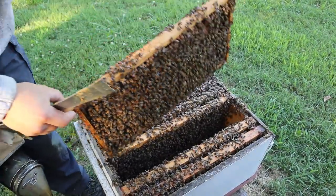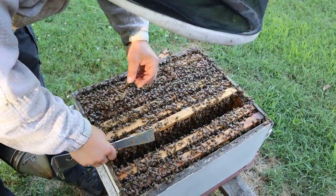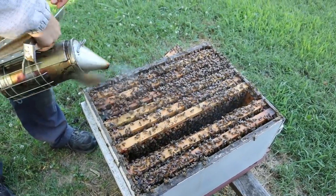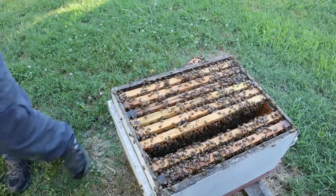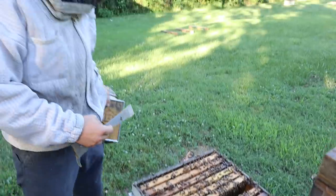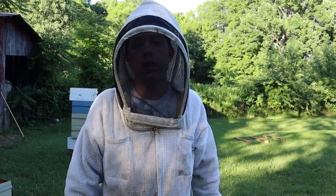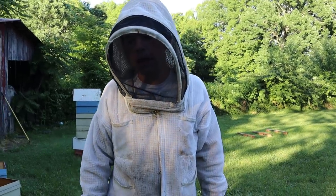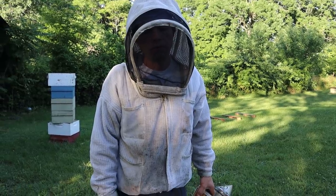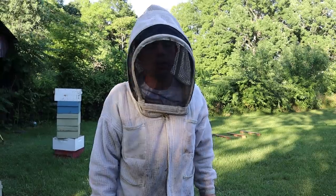We're going to be able to split this colony very well. There's no reason to inspect this further — I'm not worried about swarming, and obviously the queen's doing very good. They have plenty of honey above. There are three other boxes on this one: the one right on top had basically just a little bit of nectar — maybe 15% full. The second box was about a third full, and the top box was 70% full of honey, pretty much capped.